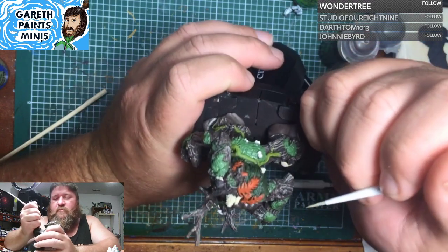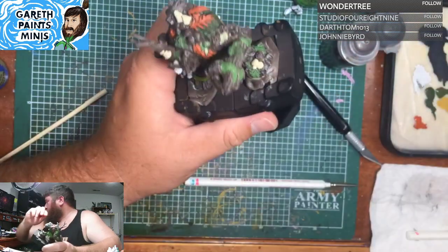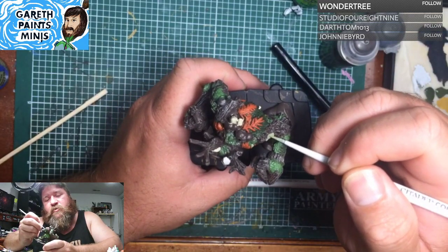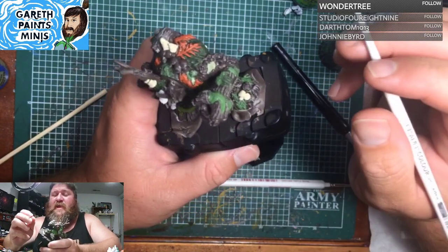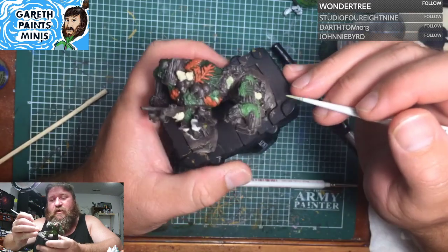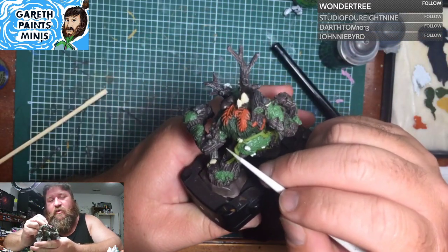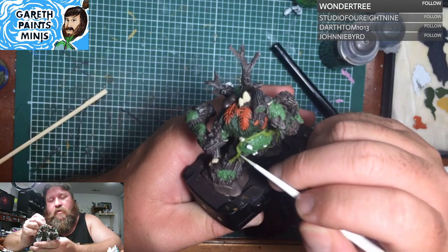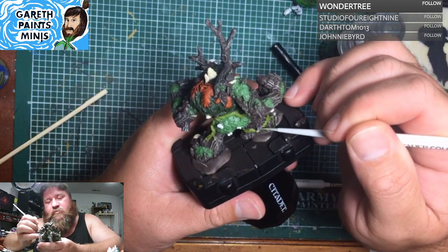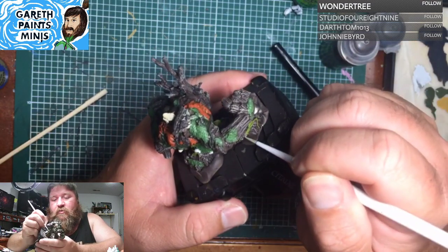I've been worried about things not working out so well. Let me grab something — I will show you one of my first attempts. It's a sad attempt at doing non-metallic metal, and it did not turn out at all like I had hoped it would. I'll just kind of keep it as an example of, hey, here's me trying new things. Didn't turn out great, but hey, I still have thousands more miniatures that I could still paint.